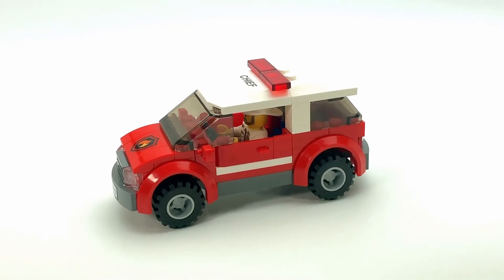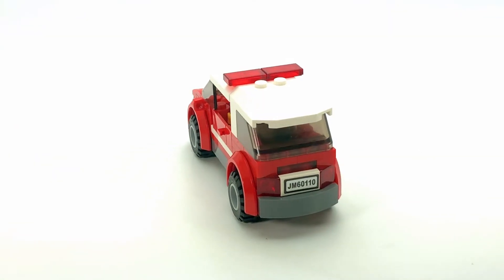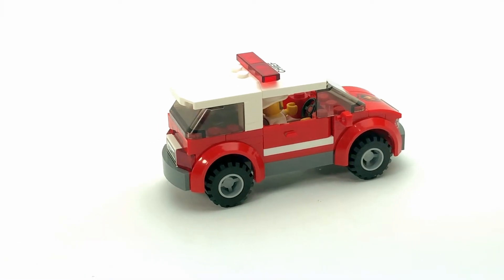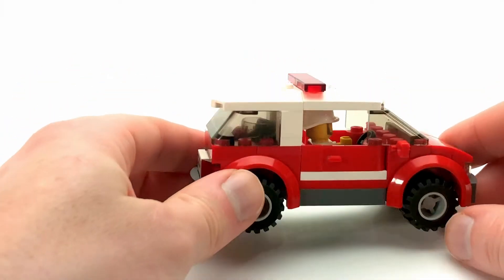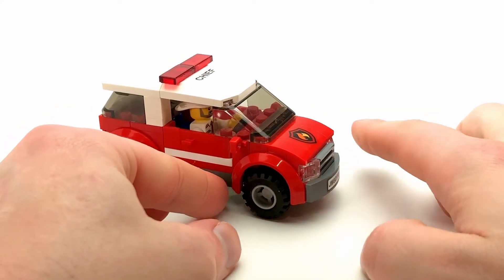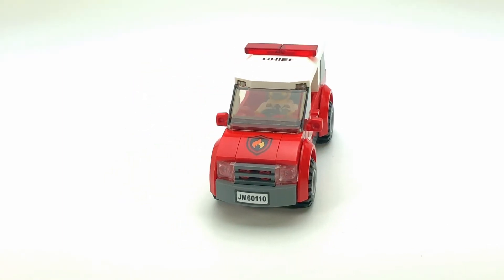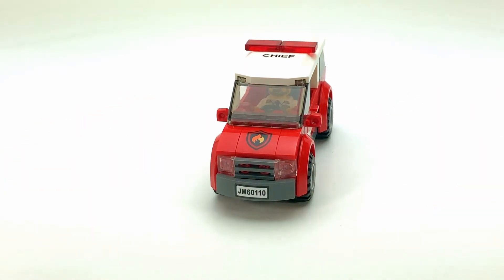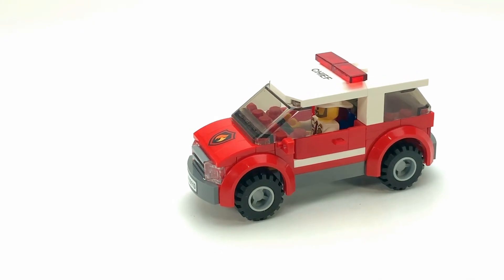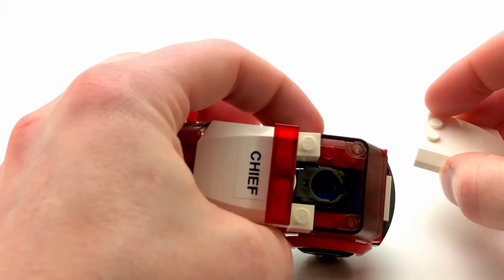Here we have the battalion chief's vehicle, which is meant to be an SUV — kind of like the police SUV I showcased recently on the channel. It's modeled after something like a Ford Explorer or Chevy Equinox: a bit of an overhang off the rear windshield and it sits a bit higher than your average car. I keep my builds four-wide, although with the mud guards they almost look five-wide, same with the mirrors. In the back, the chief has his equipment — his Scott pack and mask.